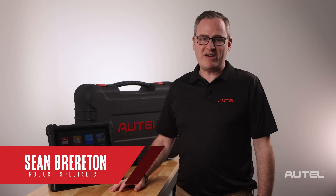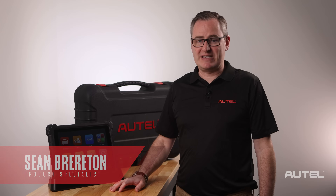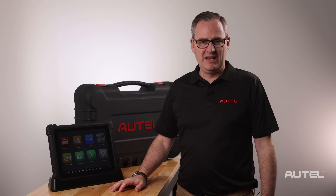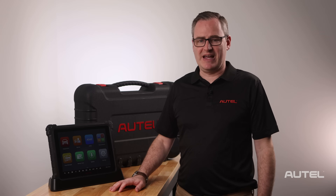Hi, I'm Sean with Autel. Congratulations on the purchase of your MS-Ultra diagnostic tablet. I'm sure you're excited and want to perform your first scan, but I want to share a few steps to make your experience world-class.